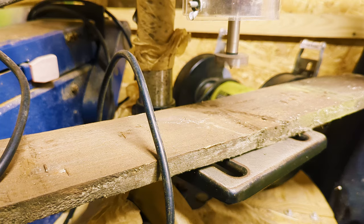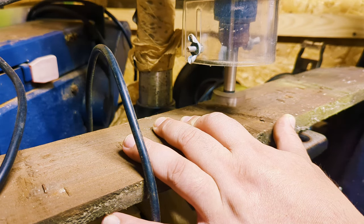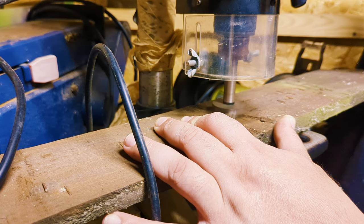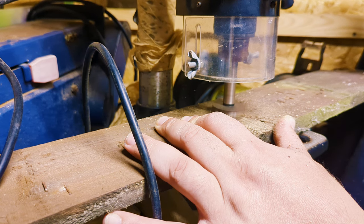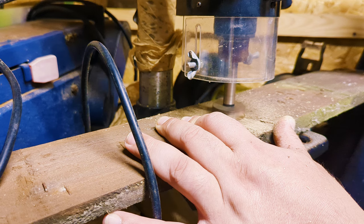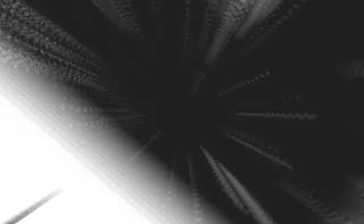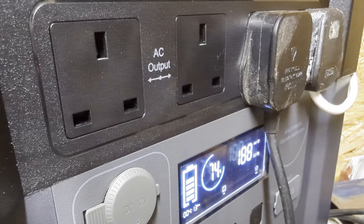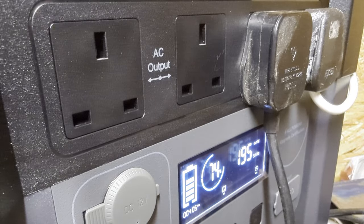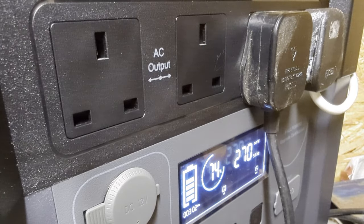The wattage has now gone up to 200 watts with the drill running. Just coming down to around 188 — I'm just scoring it because I don't want to go all the way through. I'll show you the power station while the drill's still on — this is the drill and this is the light above my head. Just going to use it now — and we're through. You can see the fluctuation in power usage.